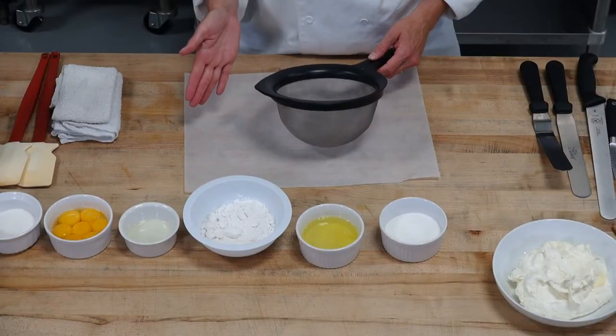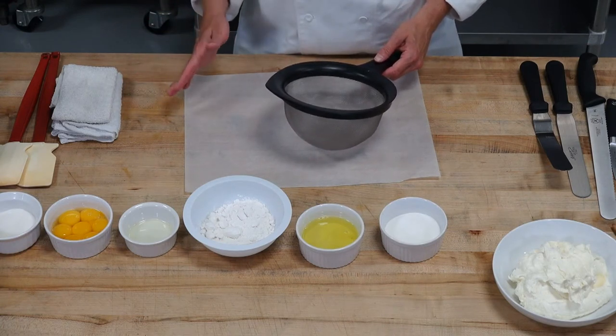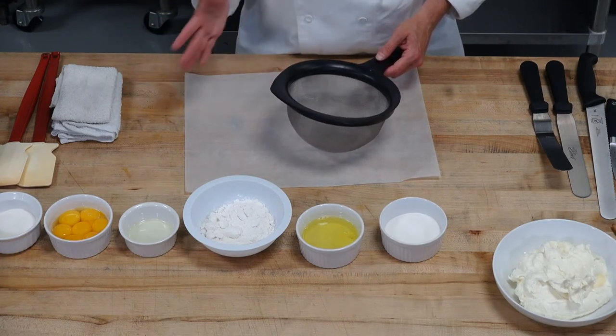We're going to be making our cake batter, which is going to be our egg yolks, our granulated sugar, and our oil — whipped together — then fold in the cake flour. Then we're going to whip the egg whites separate and fold them both together. Spread them out thin and bake them. So let's get going.